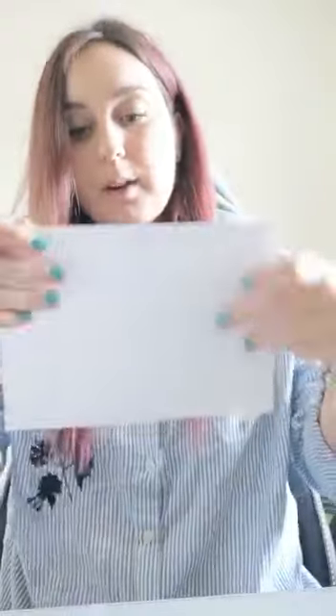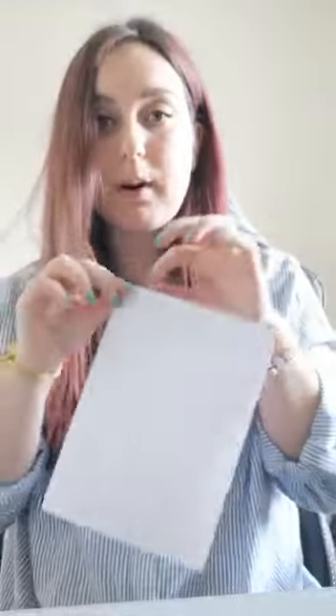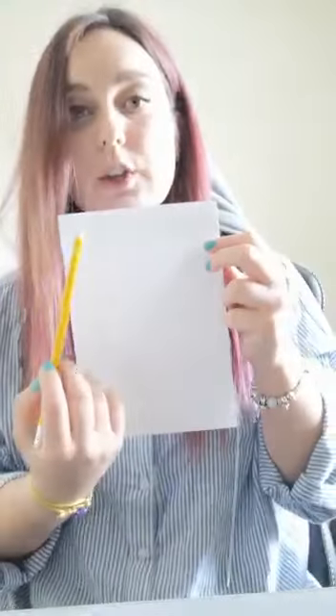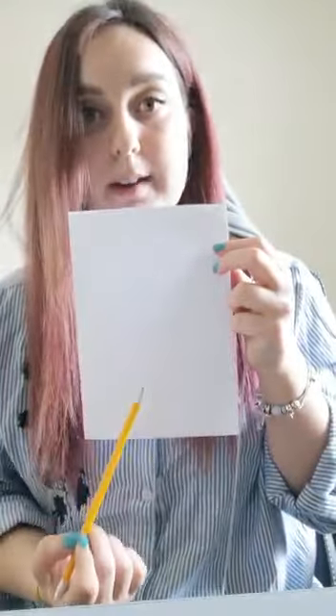I've already created my bunting, but I'm just going to show you how to create the triangle to add to it. We're going to get our A4 piece of paper and just fold it in half. On this bit of paper, I have already drawn on my lines to create my triangle. All you're going to do is get your pencil and your ruler and work out the centre of your piece of paper. Once you've worked out the centre, just draw a dot at the bottom, then draw your two lines up and across to create your triangle.